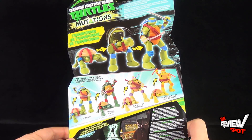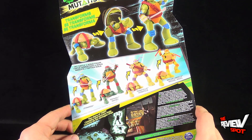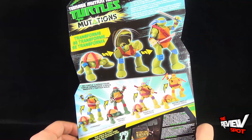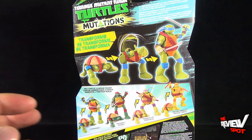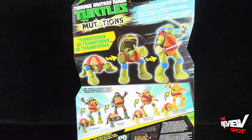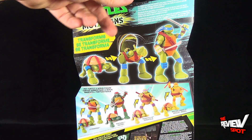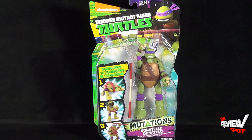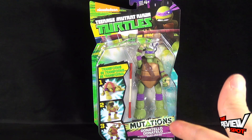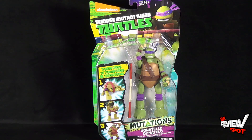All four turtles are available in this set. Weirdly, the Mutations line name also refers to those turtle toys where you could mix and match limbs — put arms and legs onto different areas. I think those were also called Mutations, so I don't know why they'd use the exact same name. It would throw buyers and collectors off, not knowing whether this is the transforming Mutations turtles or the snap-together limb Mutations. At any rate, we're going to take a break, get this open, and when we come back we'll get a better look at Teenage Mutant Ninja Turtles Mutations Donatello.